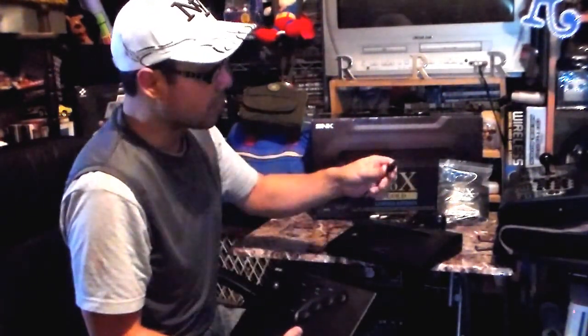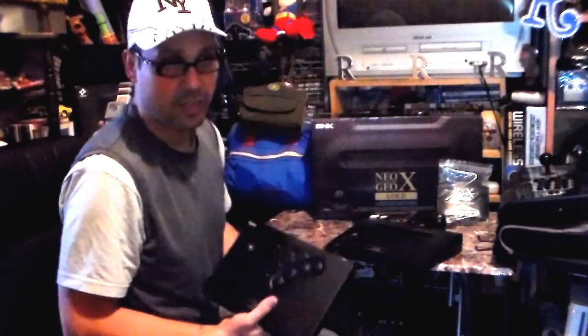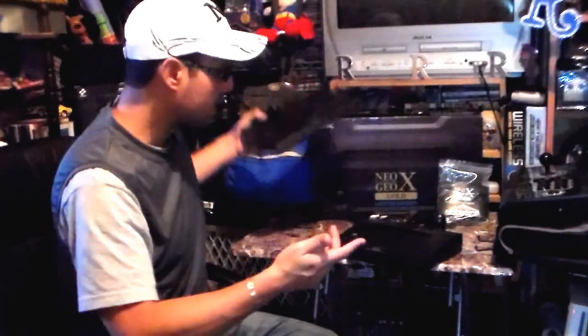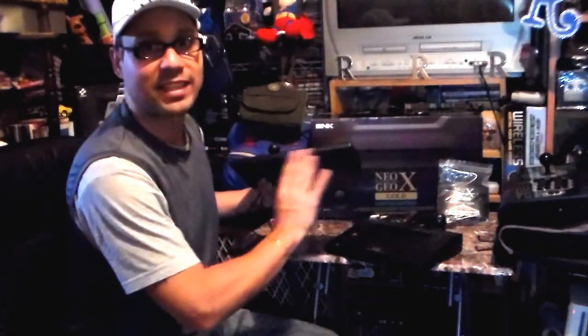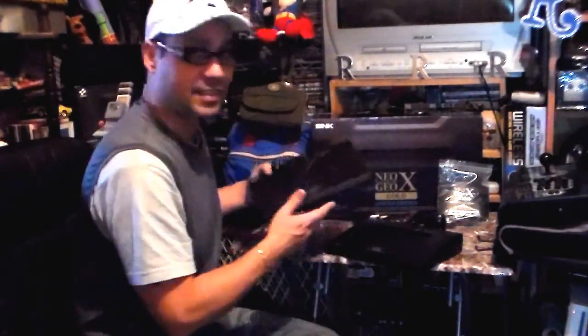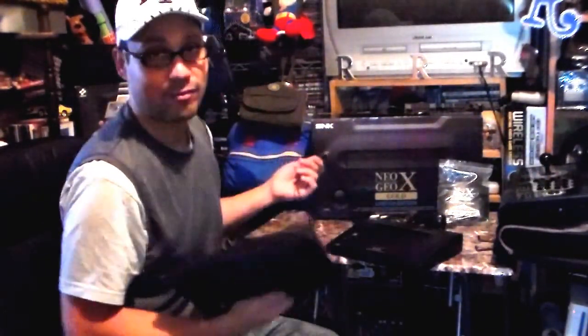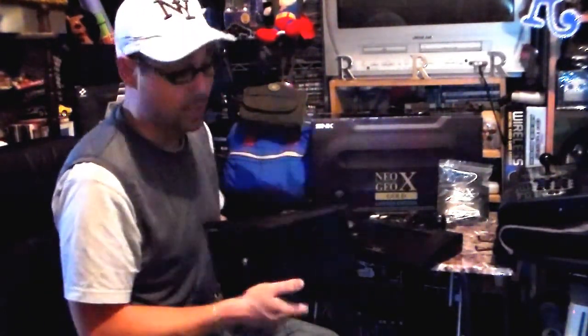This connection right here is a USB. Now you'd think that with all the other USB controllers we have — PS3, Xbox, all those — but no, this will not recognize any other than the Neo Geo one. It only comes with one, so you'd have to buy another one separately — another 50 bucks just to get one of these.